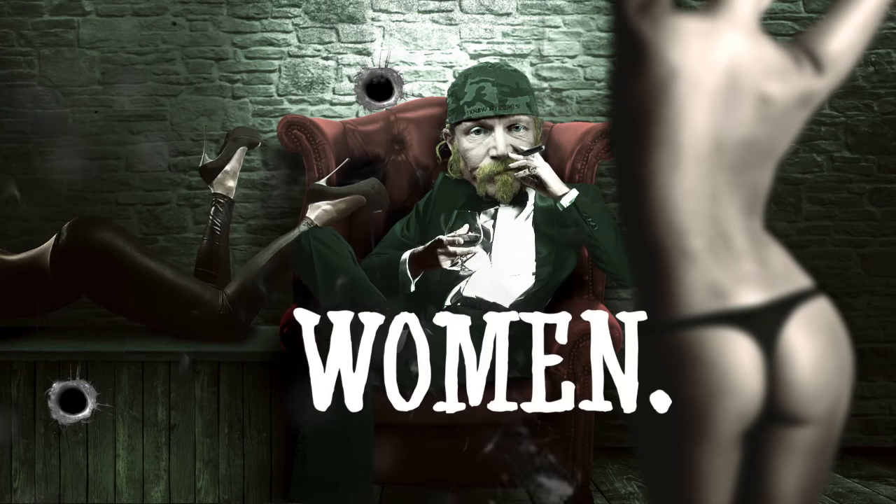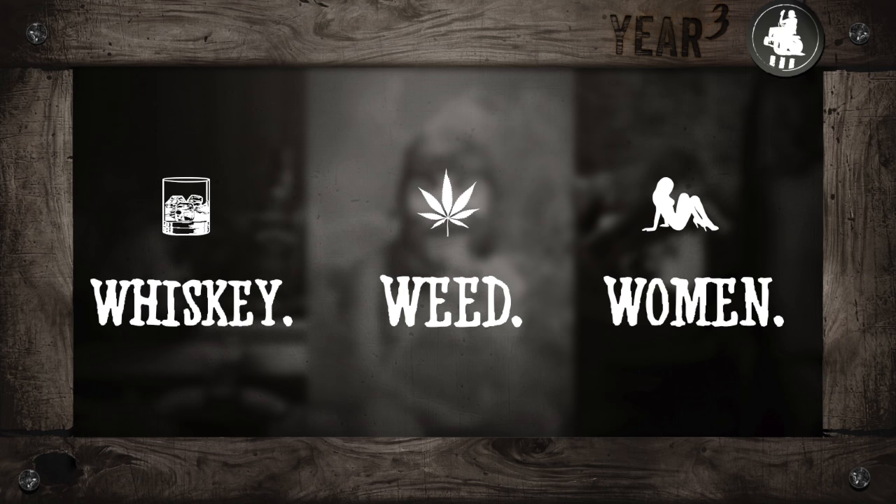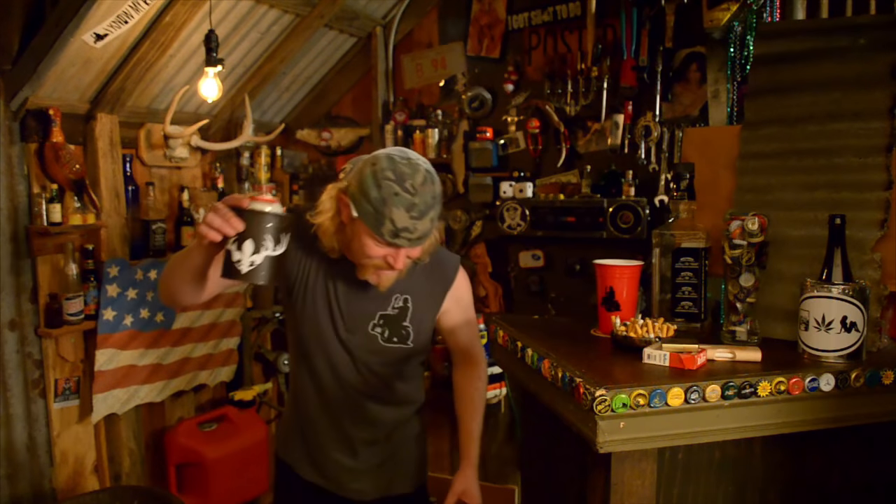Happy Friday to you, hell yeah! We are back in the shop once again. Steve Jessup with you. I got a badass build for you today. This one is so easy, quick and cheap. We are gonna make a beer cap clock. That way when 4:20 rolls around, you know where you're supposed to be — right here with me getting fucked up in the shop, hell yeah!